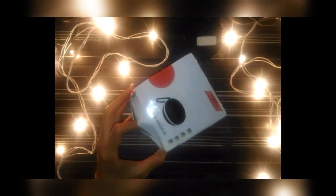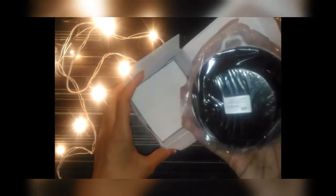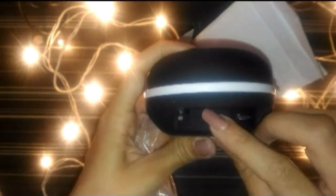We'll just open it now. This is very small — not that small, but yeah, small enough to carry anywhere. This is the black color. This is the charging point and this is the memory card slot, inside which you can insert your memory card.